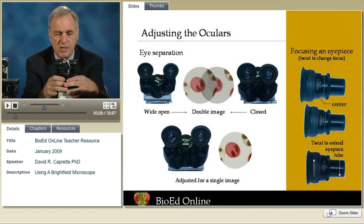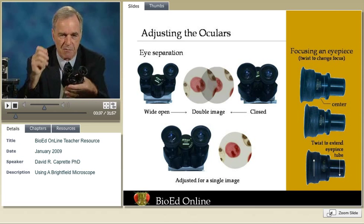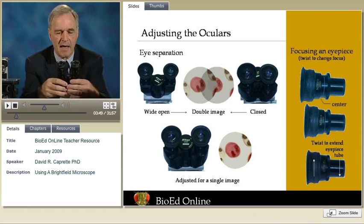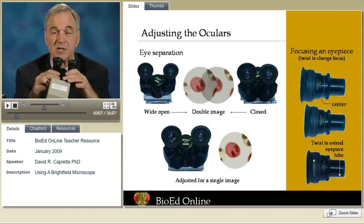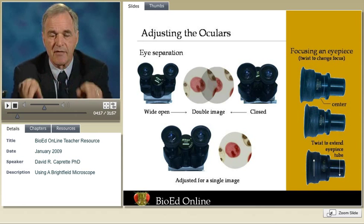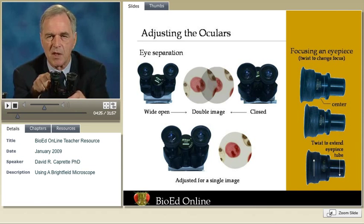If you wear eyeglasses and it's just a simple correction, and you have binocular eyepieces, you don't need to wear them at all. Only for astigmatism or some complex correction do you need them. You can take your eyeglasses off and leave the eye cups in place so your peripheral vision doesn't interfere. The first order of business is to look at the field of view and, just like with binoculars, adjust the eye separation — the separation of the two oculars or eyepieces — so you can see a single field of view with both eyes. People whose eyes are set fairly close together might have a little trouble getting a single field of view, so it's especially important that the individual oculars be adjusted.